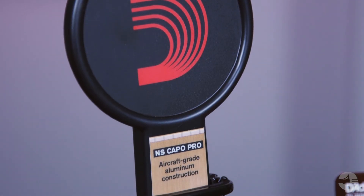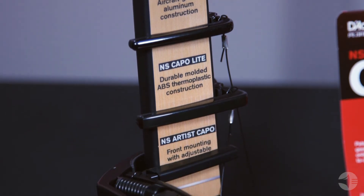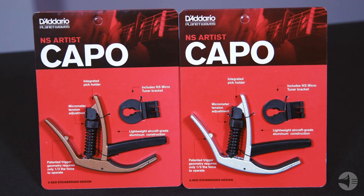These Artist Capos are made with aircraft aluminum, and they come in a variety of different styles and colors — such as bronze, silver, and metallic gray.